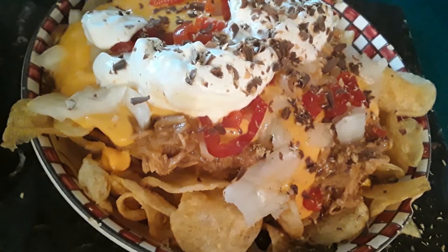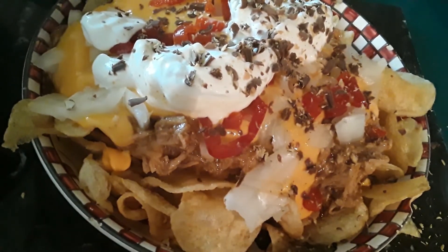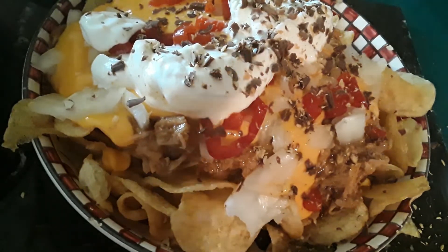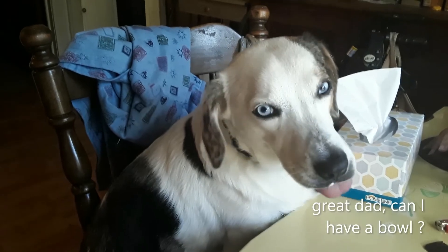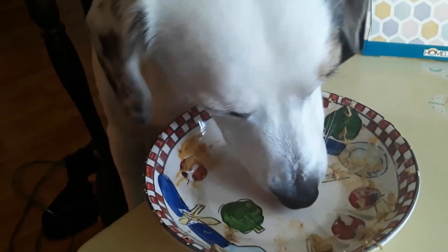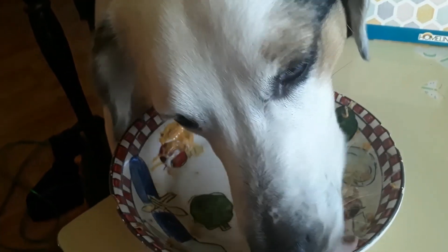So if you're new here, subscribe, hit the notification button, hit the like button, leave a comment and let me know how you feel about these. We'll see you in the next cooking video guys, have a great day. So what do you think of the nachos, buddy? Even Buddy likes nachos — thanks so much!